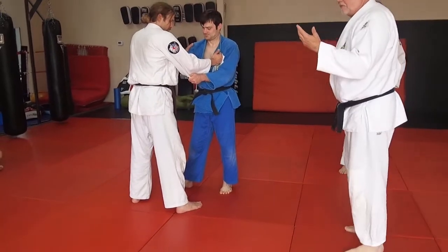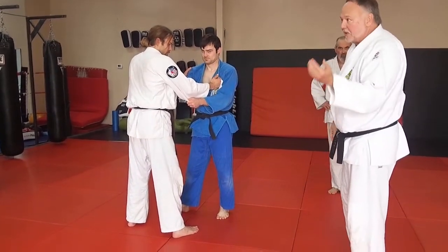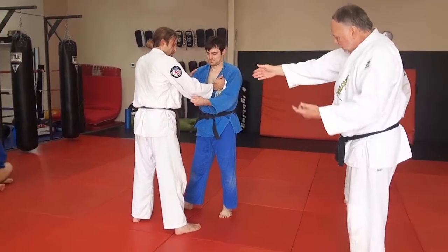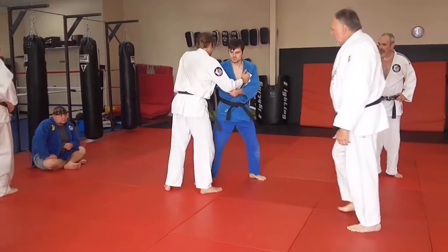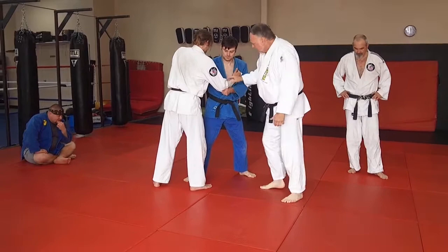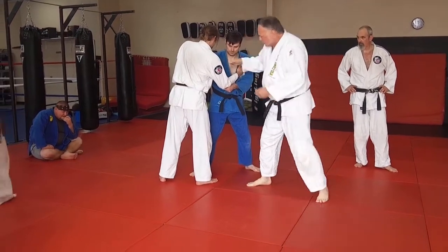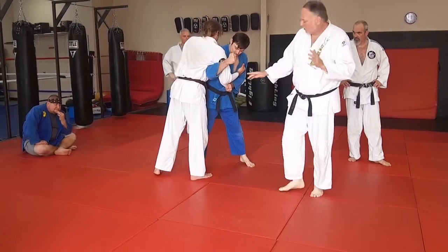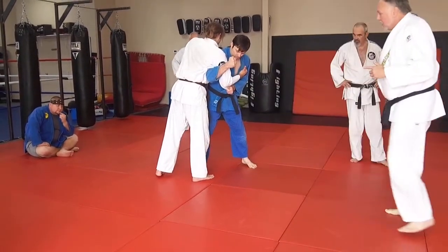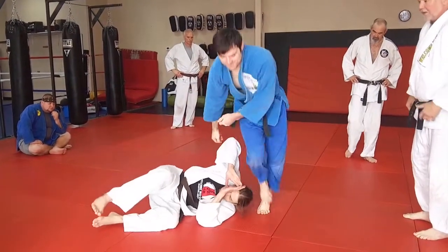It's the same backstep we did before with a Tsugi-ashi sliding movement. As he steps back on the parson, he steps back on the bend. See the foot — very important. This is chopped down. This is going to hook under tight, but he's not trying to throw him over his shoulder. He's still going to do Osotogari, and that's what he does.